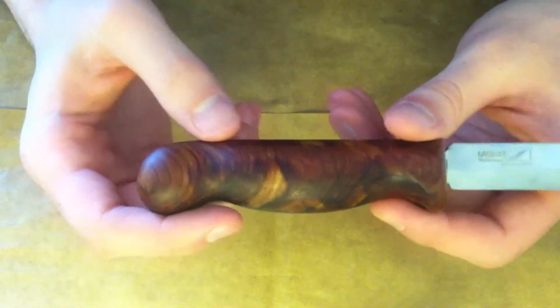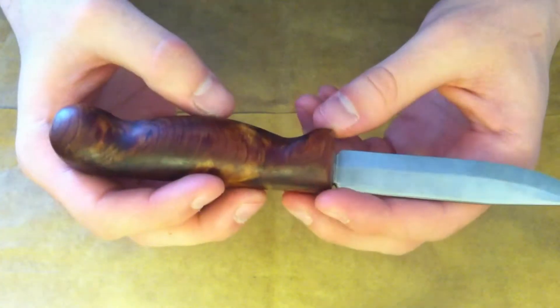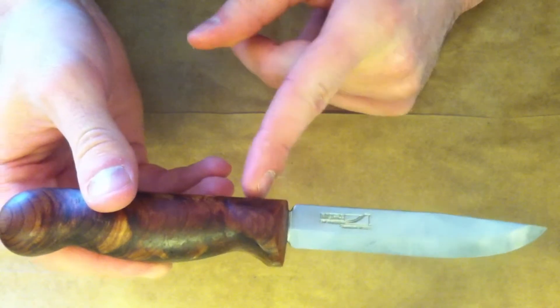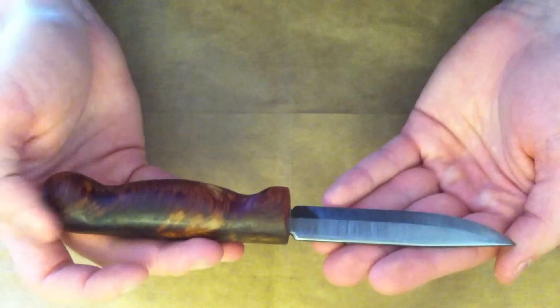I'm happy with the handle overall — the shape is good and I got it pretty smooth. If I do another one I'll probably do something similar, but I might add a bolster to the top, maybe another piece of metal, and I might have the blade go deeper into the wood so it's not sticking up like this. I did that stylistically and it looks kind of cool, but now that I have the finished product I don't like it quite as much.